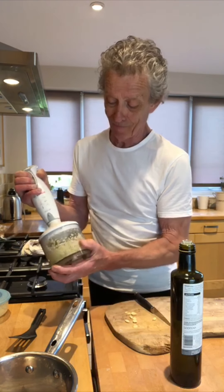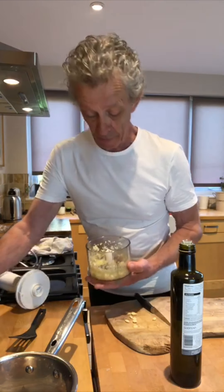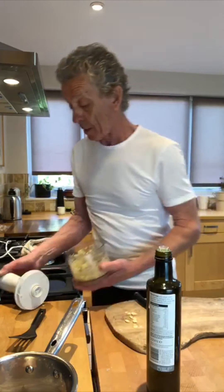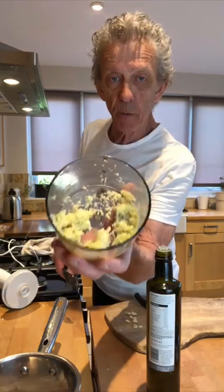That's really breaking down now. There you go — that's how it should look. I'm just going to give it a little bit more olive oil and one more little pulse, and then I'm happy. That's how you want it looking.